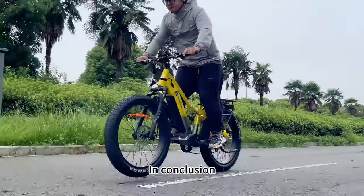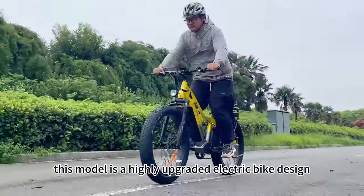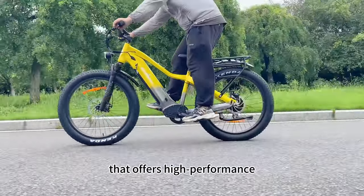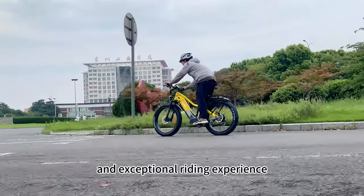In conclusion, this model is a highly upgraded electric bike design that offers high performance and an exceptional riding experience.